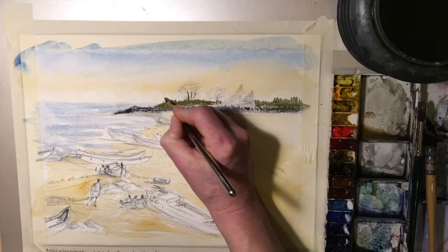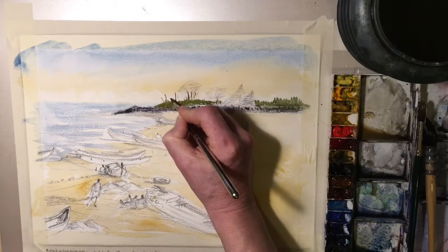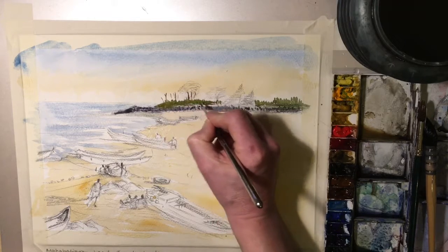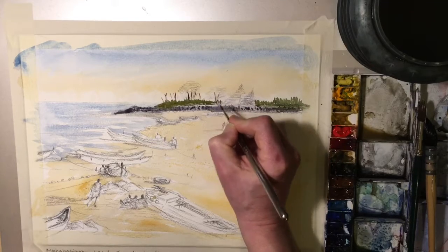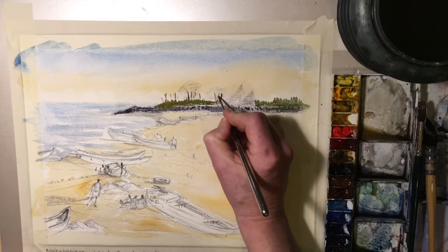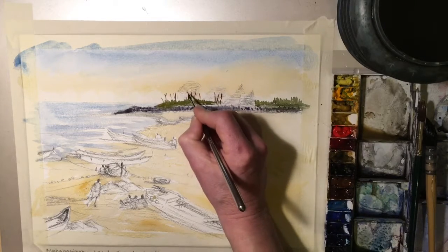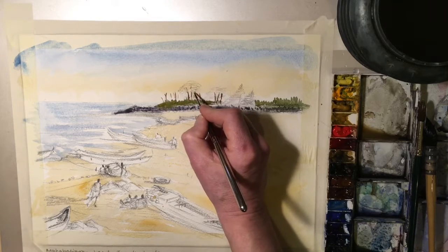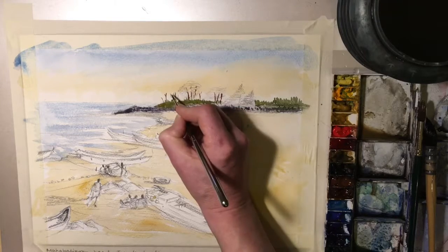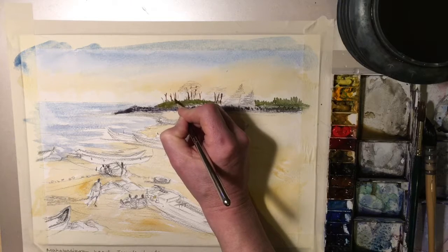I don't want to be too fussy with these. There are quite a few trunks and a very distant treeline. I'll probably just wait for these to dry a touch before moving on.